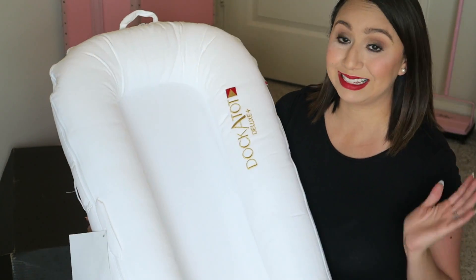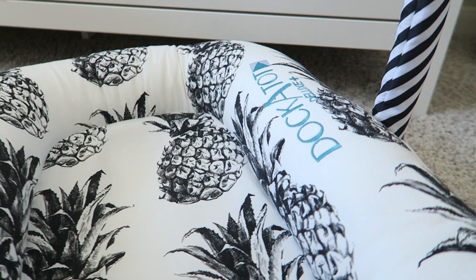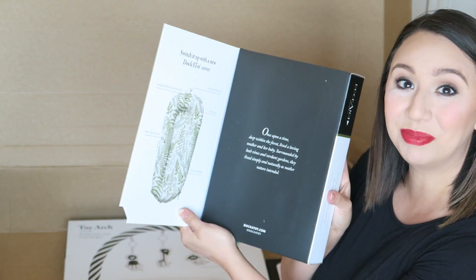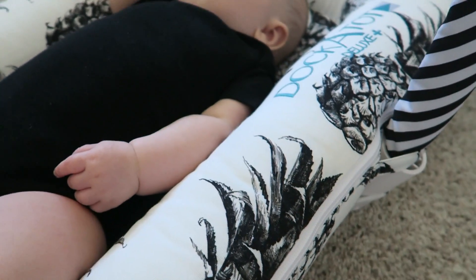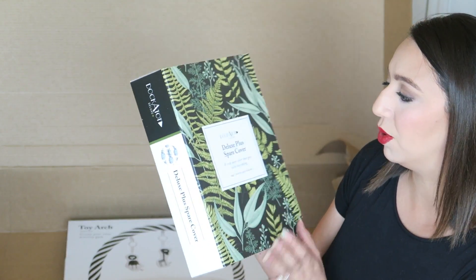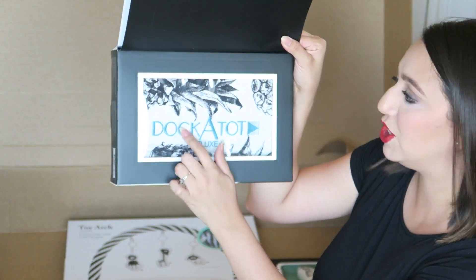I am obsessed with this and I know it's going to come in handy. Even Chris is excited because he knows how badly I've been wanting one. They sent me a cover — I picked the pineapple cover. The packaging is so amazing. This is the DockATot cover: it's 100% cotton, child-safe zipper pulls, compatible with Deluxe Plus Docs, machine washable, and the material is breathable.